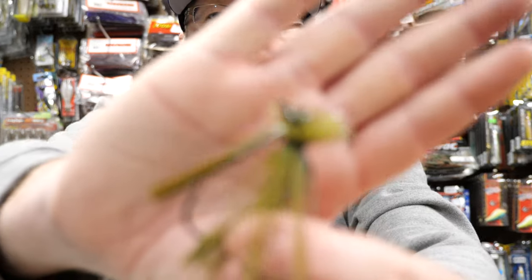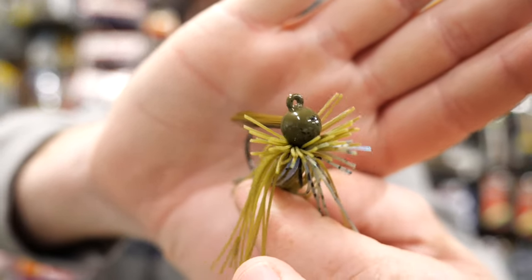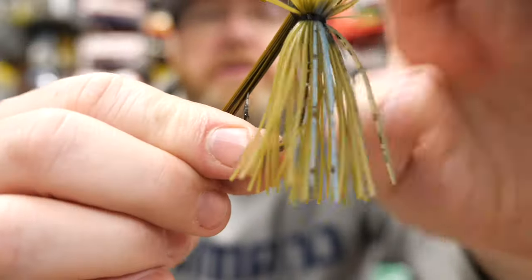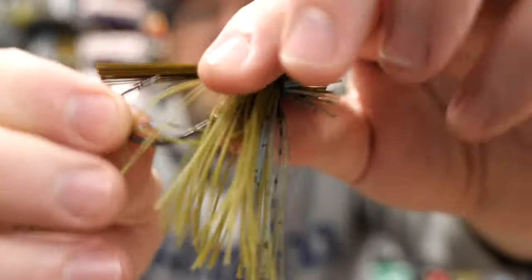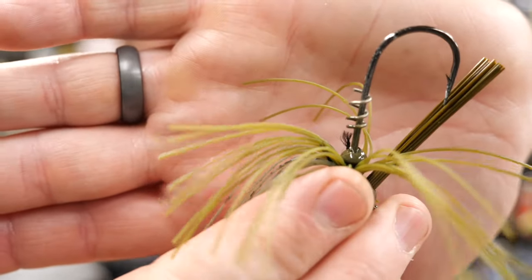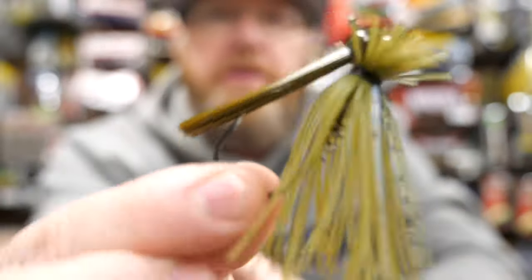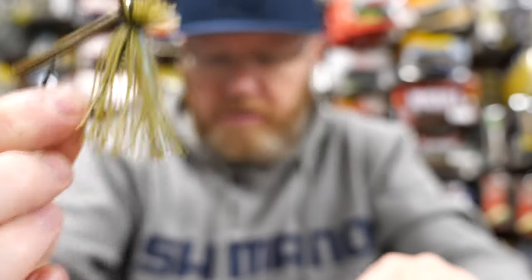Those are my go-to finesse jigs — those three. But I also have a lot of ball head jigs that I'll throw into my finesse box at times. I've got a few here that are newer to me and look interesting. This is another finesse jig — it's a ball head jig with a pretty stiff weed guard. This is kind of a green pumpkin with a little bit of blue in it. It has one of these spiral wire keepers, which I do not like. I don't know who makes this jig, but since I've got it I'll throw it in my box.